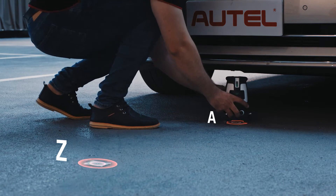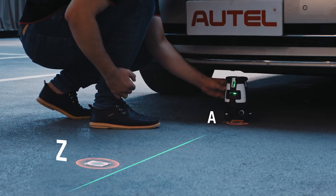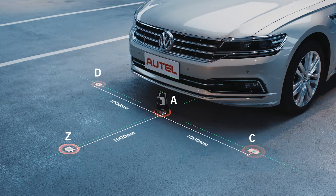Place the five-line laser on point A. Adjust the knob to ensure the laser line passes through mark Z. Mark points C and D left and right respectively on the laser line one meter from point A.